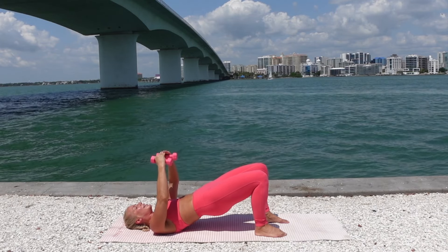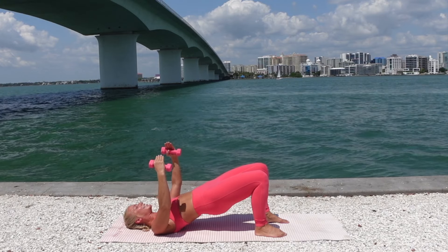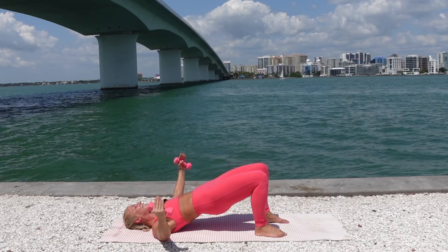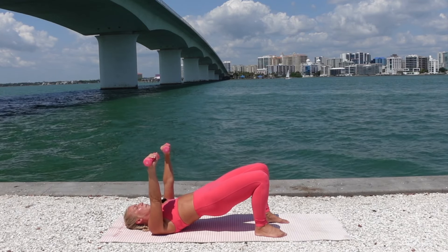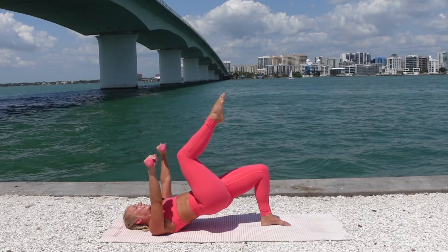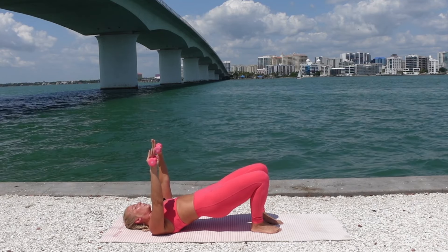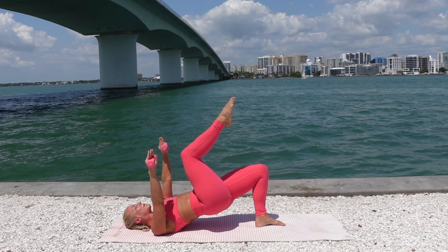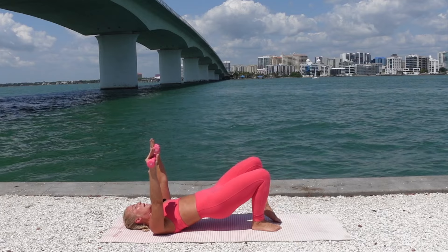Inhale, open. Exhale, close. Just for three — you should feel those hamstrings starting to engage and burn. Last two. Once more, stay lifted. The arms reach up. Turn the palms away. Float the right knee to tabletop, drop it down. Exhale, float the left knee up. Inhale, drop it down. While keeping the hips lifted, you're just marching one leg up and then back down.